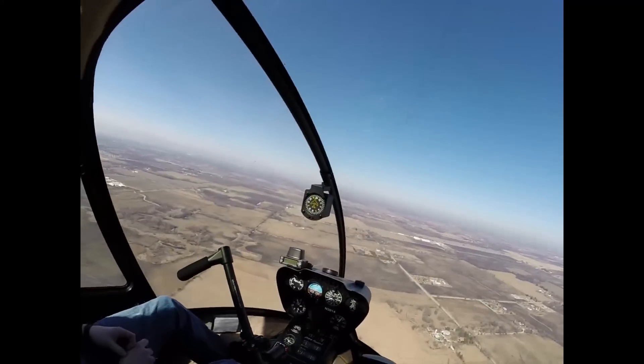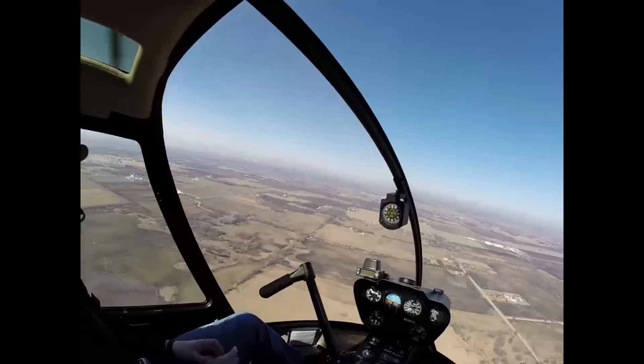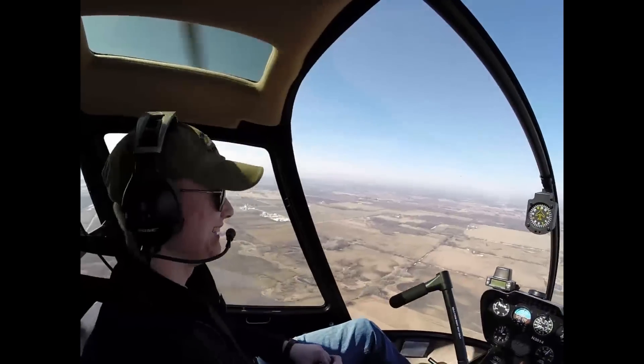I would be inclined to do it at 3,000 feet, I think. Okay, that's really high. 2,500 — compromise.